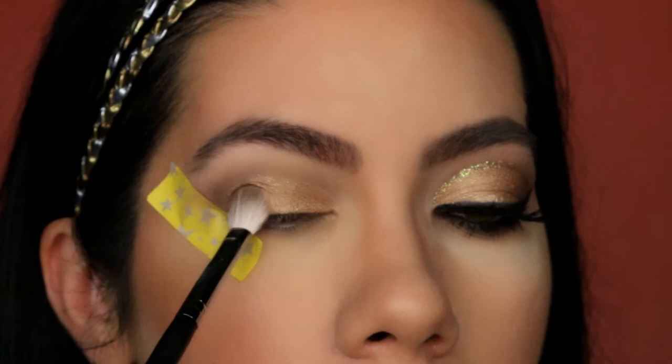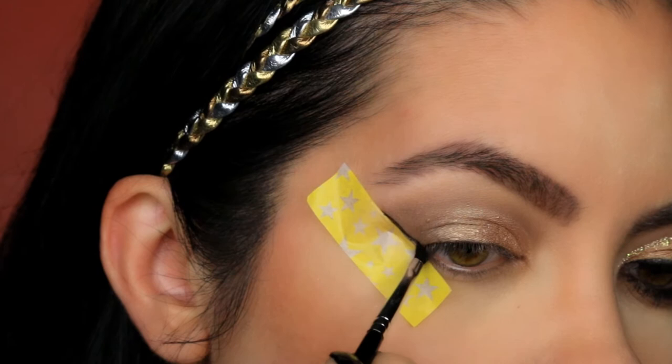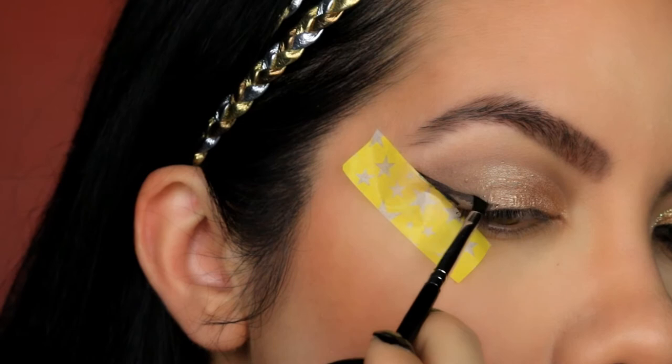For liner, I am using LA Girl Gel Liner, and this tiny little brush is new — I just purchased it from Amazon and I am absolutely loving it. I will post it down in the description box below if you want to purchase it for yourself.